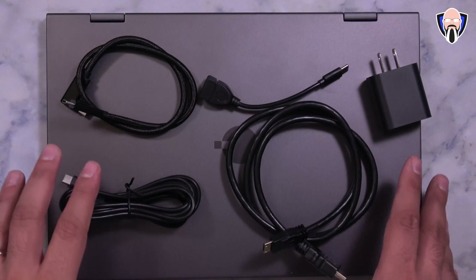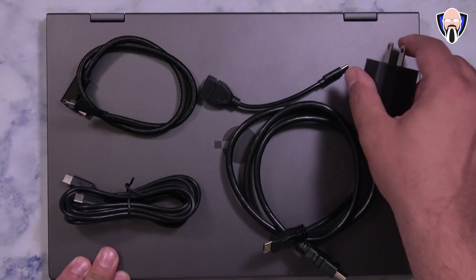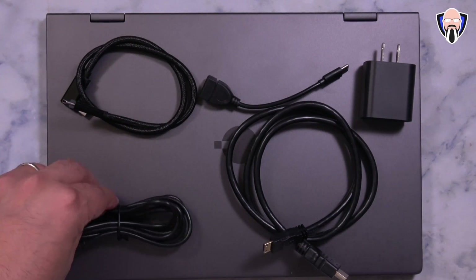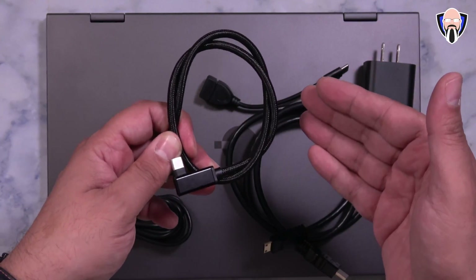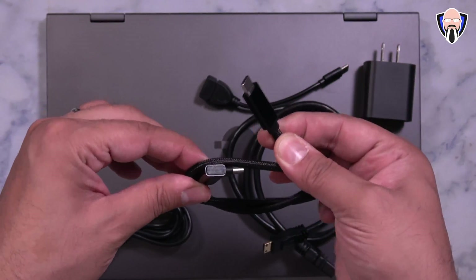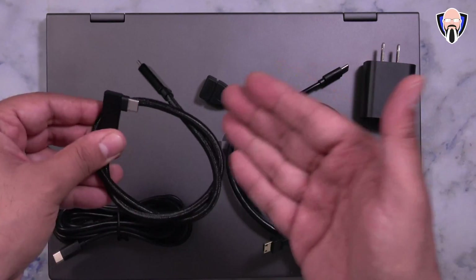This is the NexDoc package. When you get it out of the box, you get a charger — an 18-watt USB-C charger — along with a USB-C to C cable. They also include a USB-C to C cable with a 90-degree angle, which is mostly used when connecting to a smartphone. It's braided and extra rigid to be more protective of the connection between your NexDoc and your device.